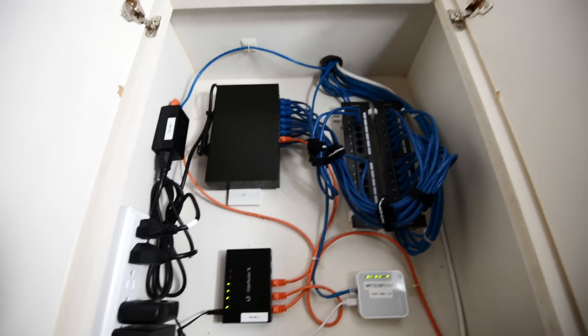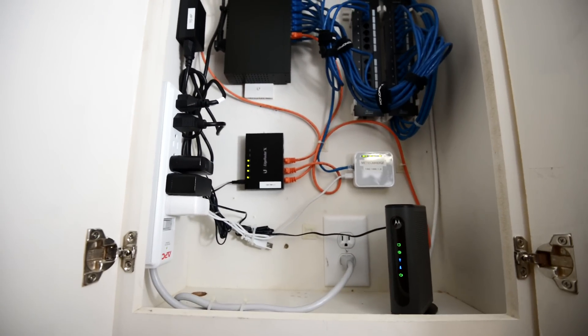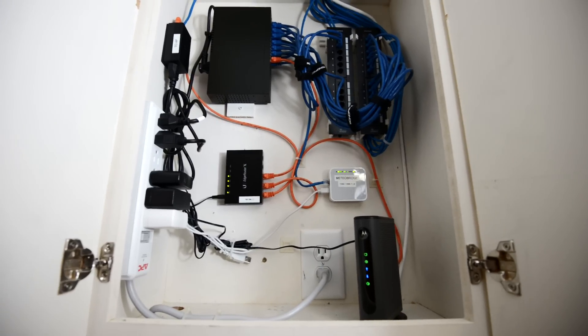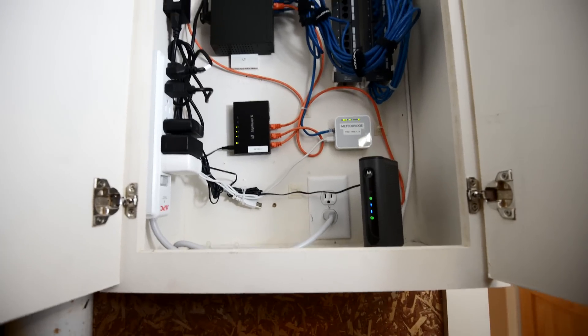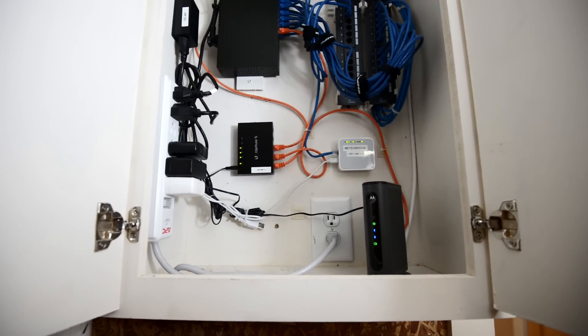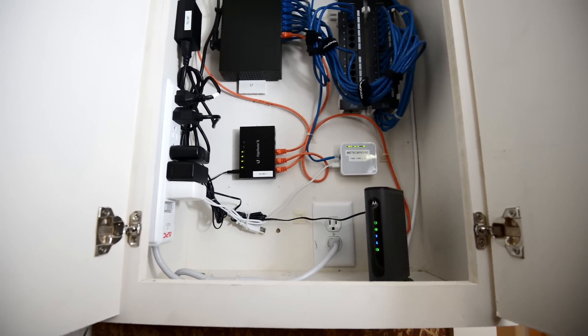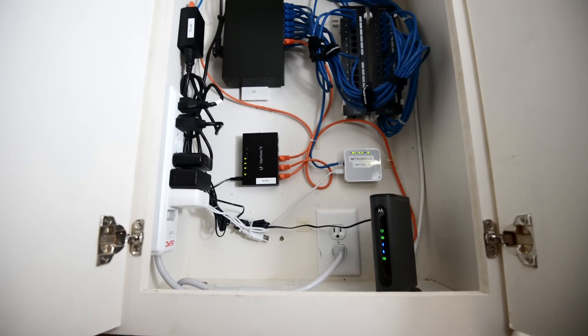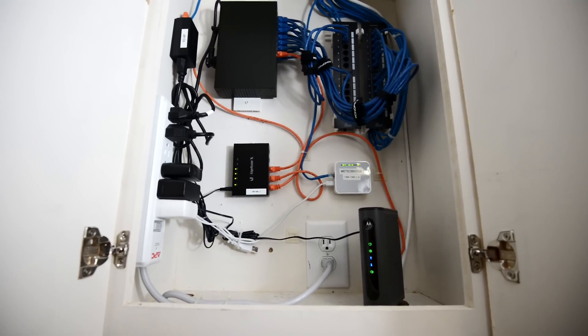So yeah, it looks a little bit different — a little bit more clean and a little bit more professional looking, in my opinion. The next project I'd like to do is add a battery backup unit to this, but I haven't quite figured out how I'm going to do that yet. That's a project for another day and it'll make for another video.